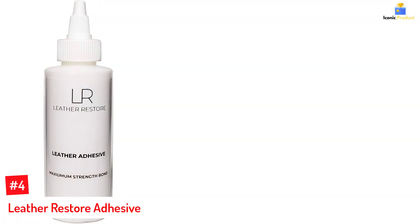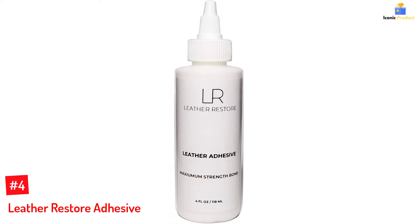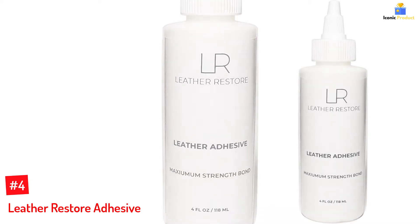Number 4: Leather Restore Adhesive. Leather Restore leather adhesive is specially formulated for sealing and repairing all types of leather footwear, furniture, upholstery, and jackets. The versatile glue also works with wood, fabric, rubber, or vinyl.